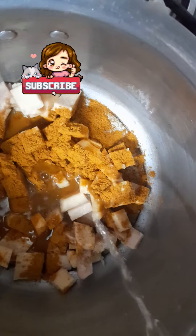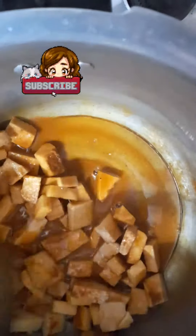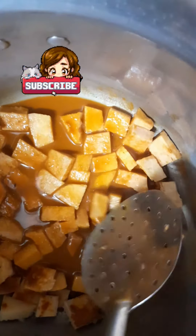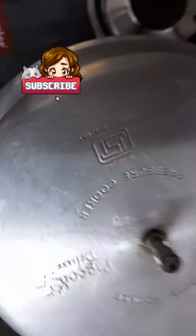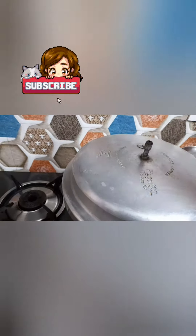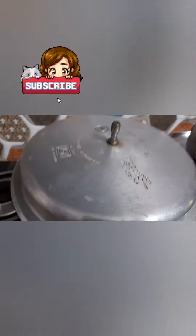If you want to make a whisk, you will need to use the whisk. Take a little of the whiskers and put the whisk on. Take a whisk and put your hands on it.